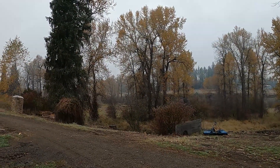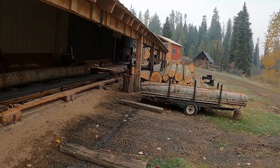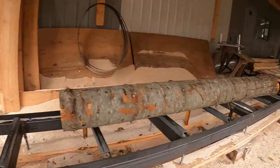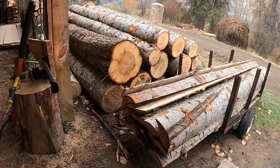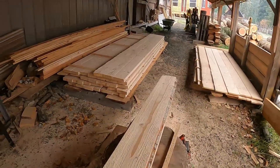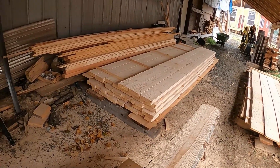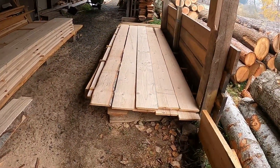Thought I'd do a quick update on what's been going on. Of course I ran out of lumber, so I've been cutting a little bit more on the sawmill. I cut a few white fir - a little trailer load of flitches. Got a few 2x6s and some 2x4s. I got some internal walls to build with 2x4s so I had to cut some of those. Got a little bit of siding cut so far, still got more to do.